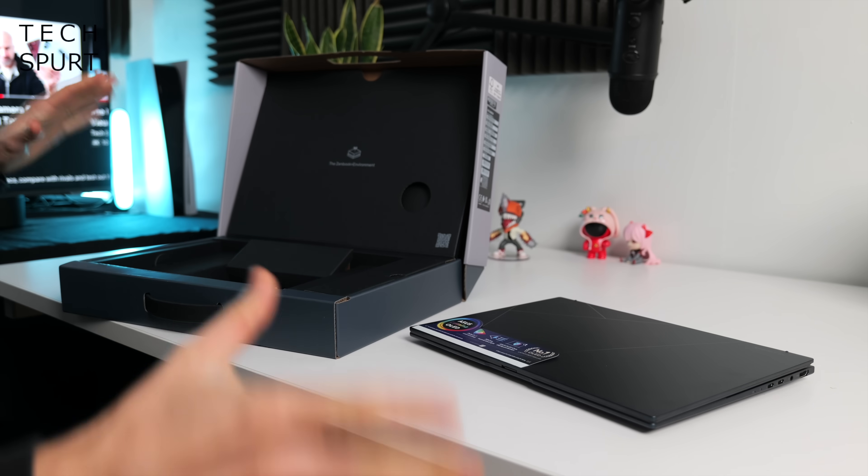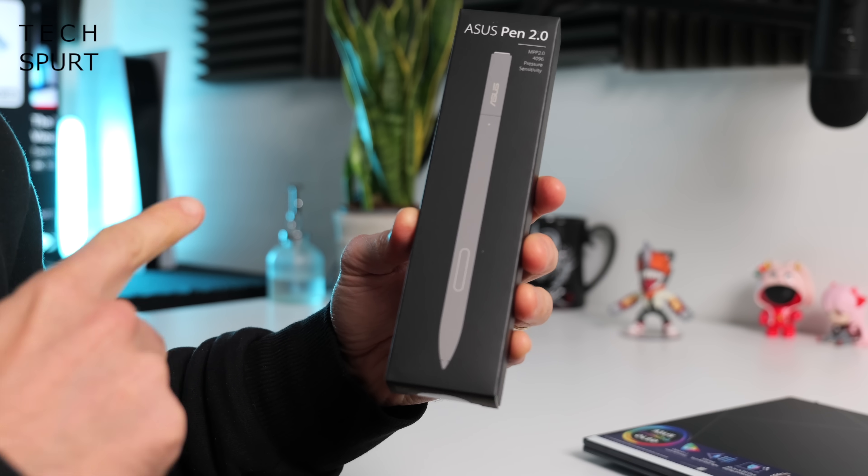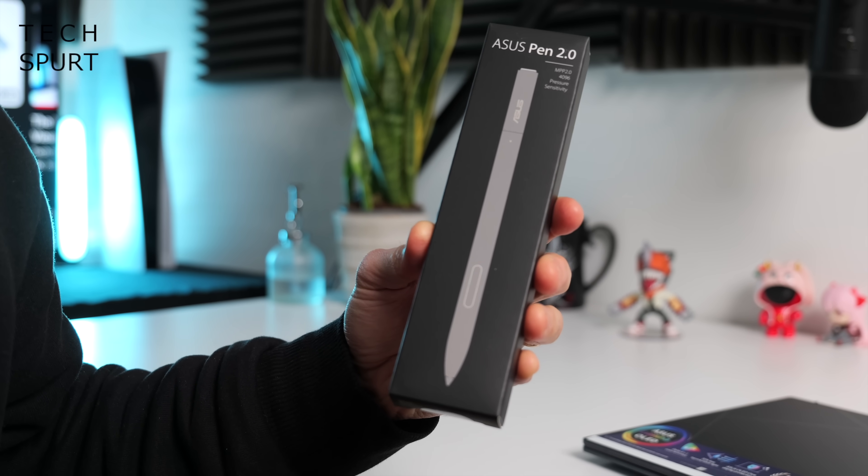Inside the box, nice and straightforward: you've got your ZenBook 14 OLED, your 65-watt power adapter, which is also pleasingly transportable — so dinky! And while the stylus pen isn't bundled in the box, ASUS did kindly provide one for me to test.